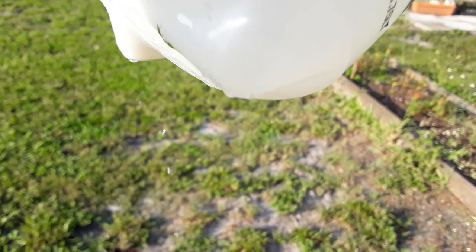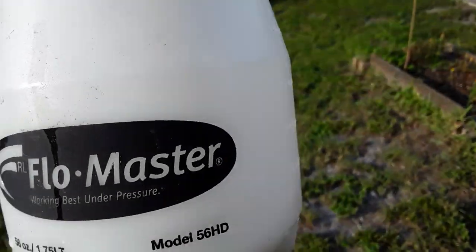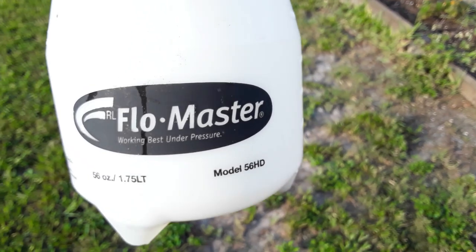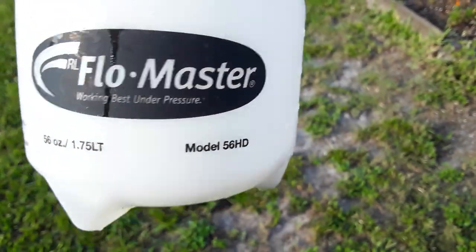It's not going to work because of the defect. Hopefully I'll contact Flowmaster to see if they can possibly refund or preferably send a different device. But be careful when you're using a Flowmaster — some of these things have defects, and those things will leak.